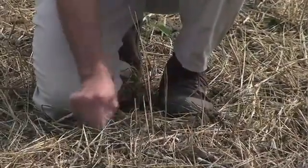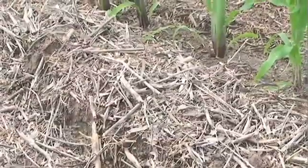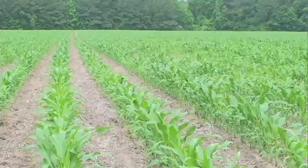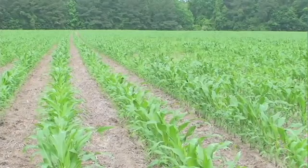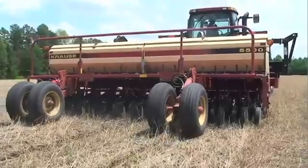No-till farming can create some challenges. Because surface residue covers the entire field, including the crop row, your soil may be slower to warm up in the spring. During cool, wet springs, you'll need to be flexible about the time you choose to plant the crop.